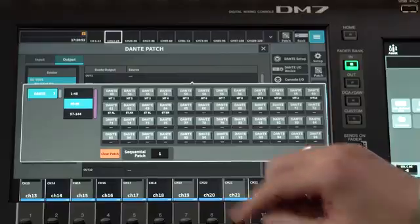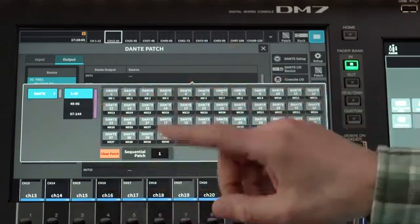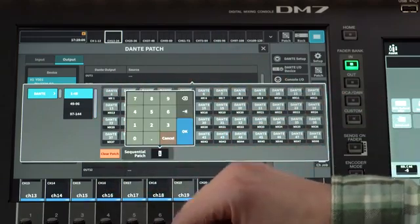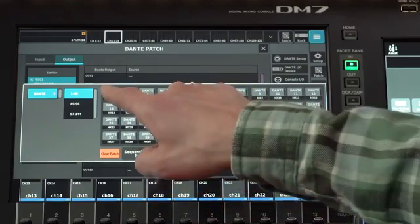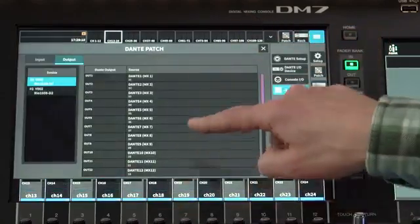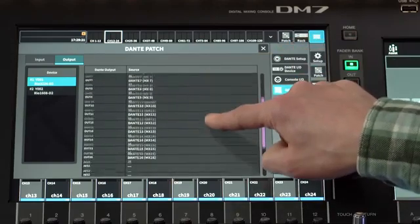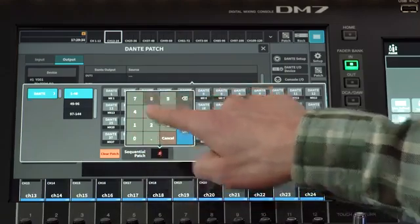Of course, you can change them in the console's patch menu. But here let's patch mix 1 to 16 to RIO number 1. To apply the complete patch quickly, touch the sequential patch number and type 16, then OK. Then press Dante 1 and confirm. Touch outside the patch pop-up and scroll to check that it's done. And you could patch different Dante outputs to RIO number 2 if you wish.